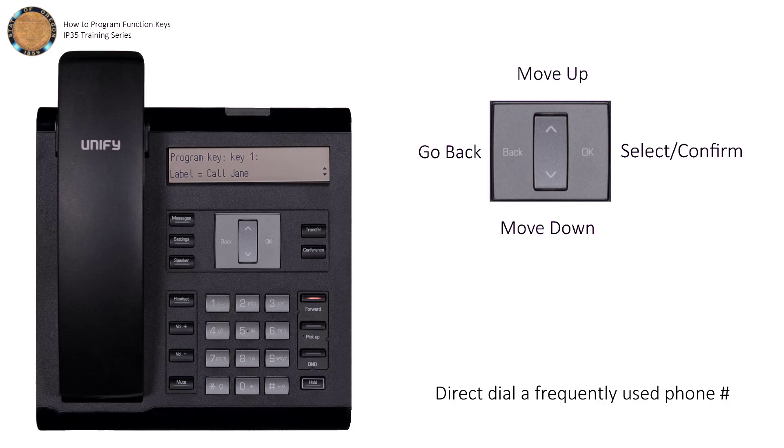Next up, we need to set a destination phone number. Arrow over Settings, press OK, enter the phone number, and then press OK again.